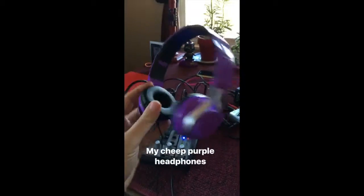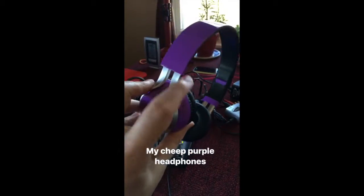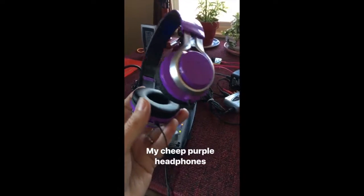One more important piece of equipment: my cheap headphones. These are better than what I had, but they get the job done — they let you hear yourself while you record. That's it for all the equipment I'm using to record this podcast. I hope you enjoyed that and got some useful information.